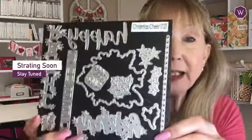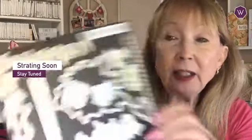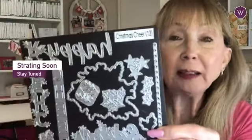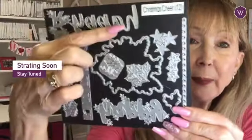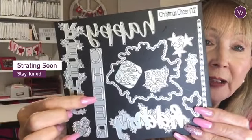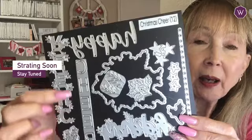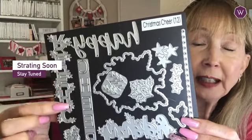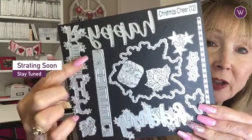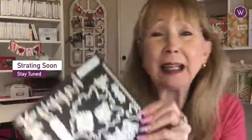What I love the most is the dies — the Christmas Cheer dies. We're even going to use this 'happy' today because I like it so much. I love word dies, and this one has both 'happy' and 'cheer.' Here's cheer — you can cut out the letters and put them on a background that fits them perfectly and has holly leaves. The same with 'happy' down here. You've got stars over here too. It's really a great die set.